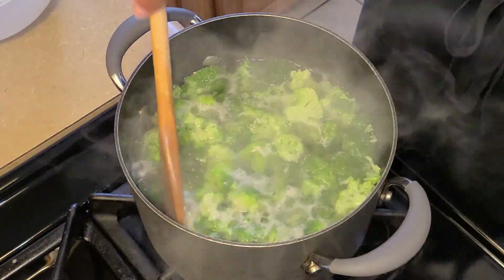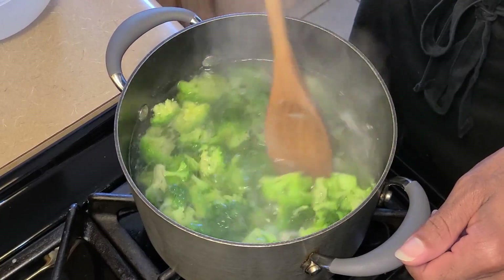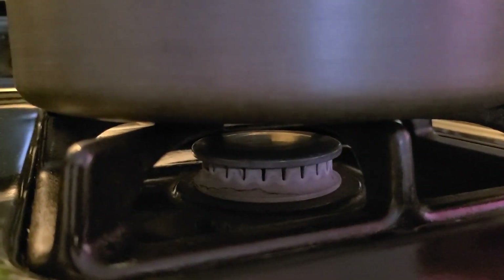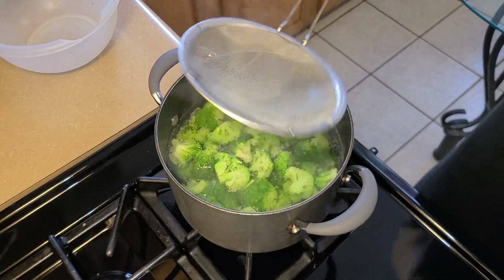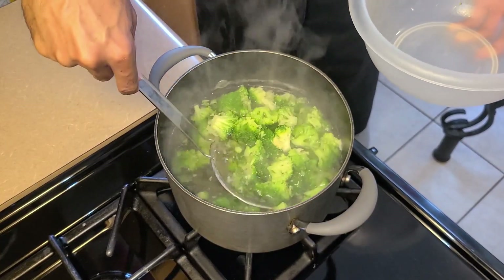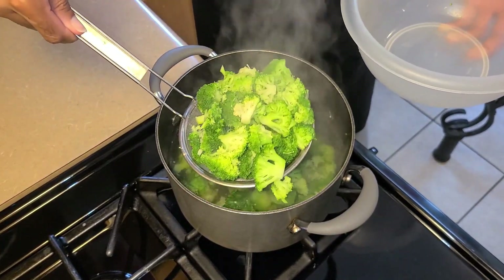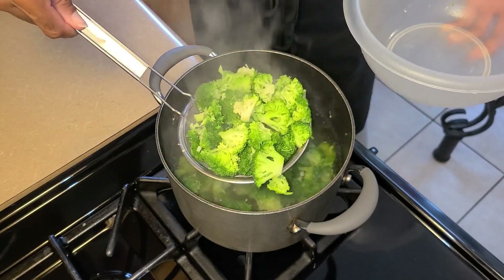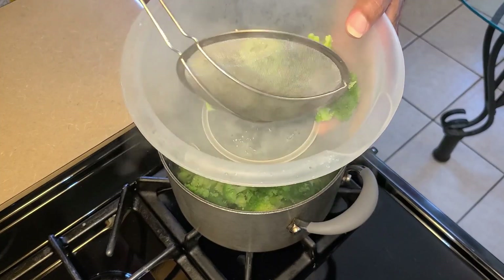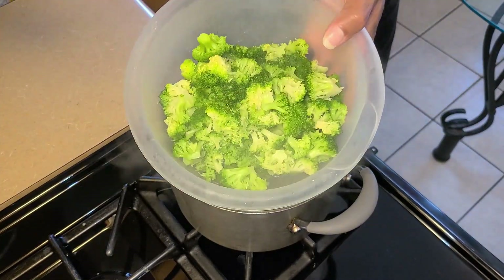It's been about two to three minutes now. The broccoli should be parboiled and ready to go. Turn your fire off. I'm gonna take my mesh strainer and scoop the broccoli right out, wait a couple of seconds to let some of the water drain, and then place it into this medium sized bowl.